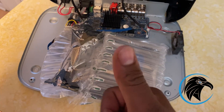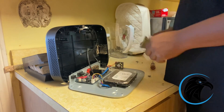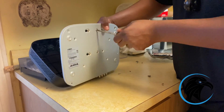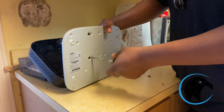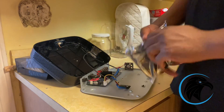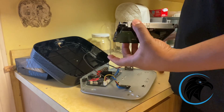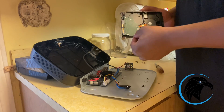We have the new hard drive here. The customer called me on a Wednesday, I was able to order a new hard drive the same day, and got the new hard drive Thursday morning. So here we are — we're going to put in the new hard drive.